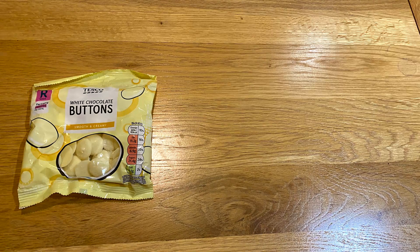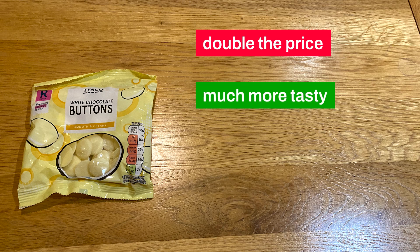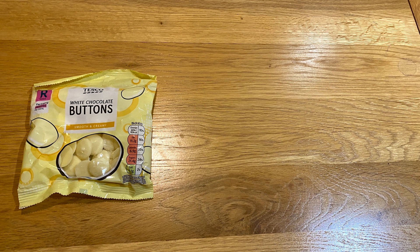The Tesco buttons are double the price but half the amount of sugar, and whatever they replace it with — which I'm assuming is milk — actually makes them taste much better. There's still no smell though, and the small buttons are good for food decorations. They're definitely much more creamy, and the sugar is less noticeable, which means they actually have a better flavour profile. I'd definitely recommend these as an upgrade if your budget can allow for it.